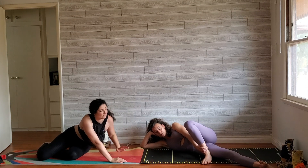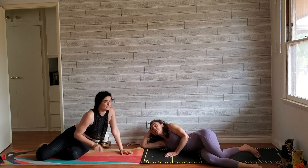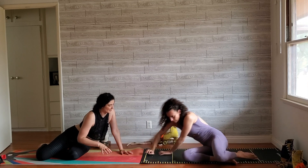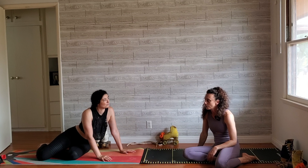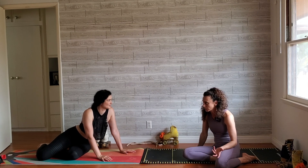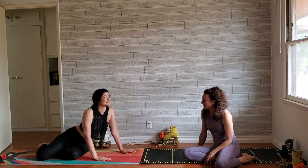Whether or not you have hip or knee issues, these are all really great exercises to help rehab any of those. You can also kind of know where you're weak based on which exercises feel really easy and which ones are really hard — that tells you what you better work more on.